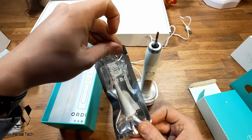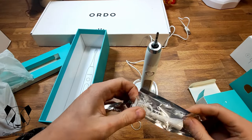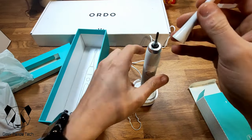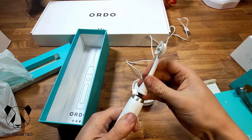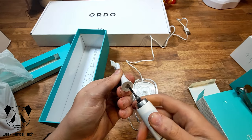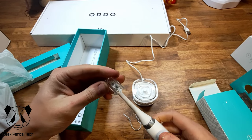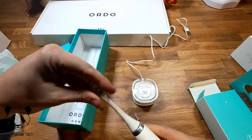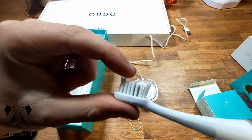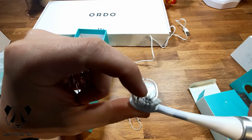So that's what you get — a nice little package. It just pulls out like that, and literally just pushes on — no twist, no lock, it lines up and just clicks on. The travel cap just goes over the top. The head itself has nice bristles and molds, relatively soft with some harder bits and a nice little bit of silicone right in the middle.